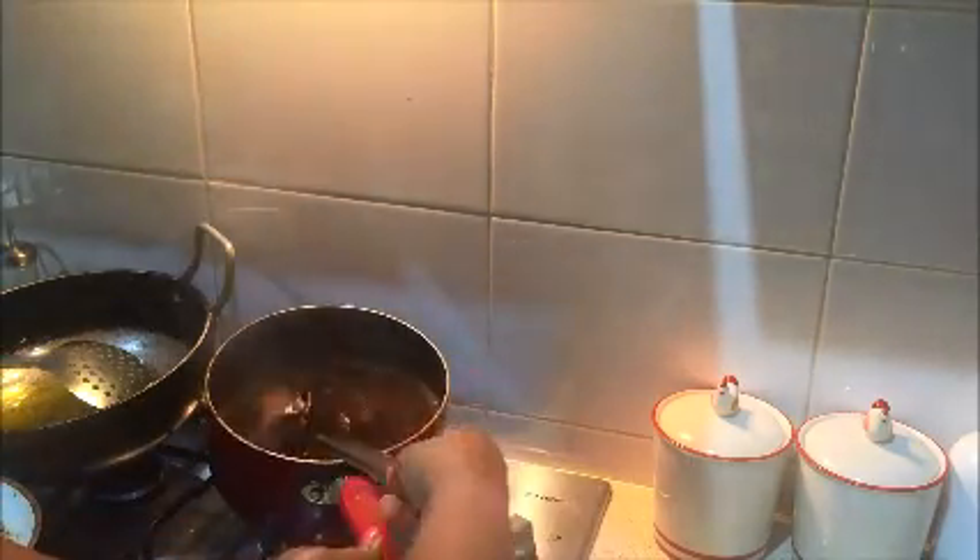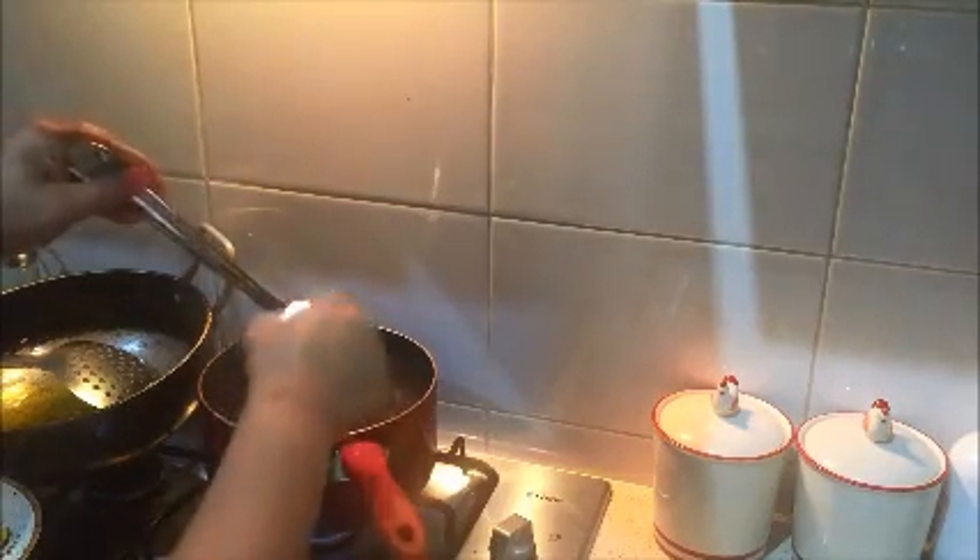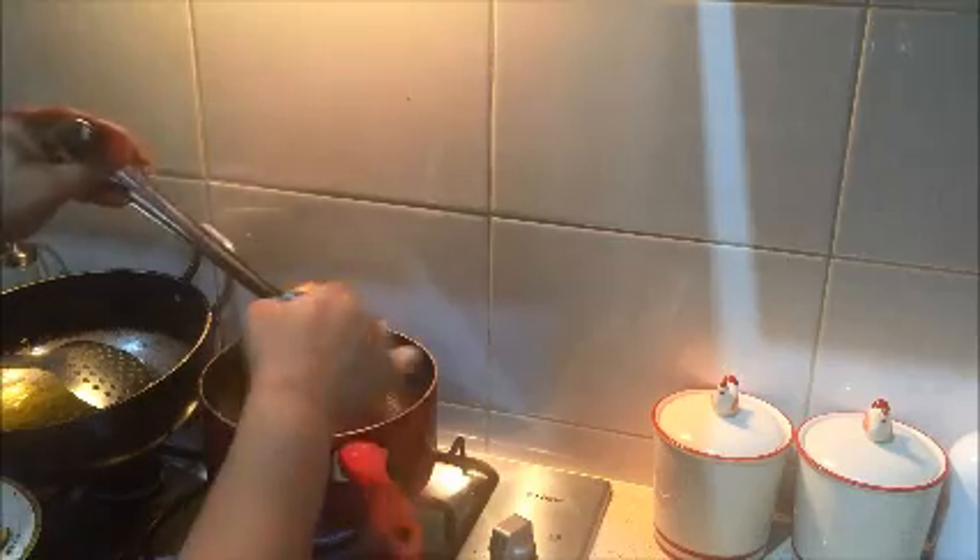It's been about 20 minutes of simmering so now I'm going to add sugar. In tamarind chutney you need to add lots and lots of sugar. Now I'm adding cumin powder, black salt, and red chilli powder. I'll mix it really well using my whisk to avoid any lumps. Then 10 minutes on slow flame.